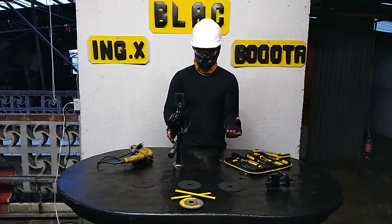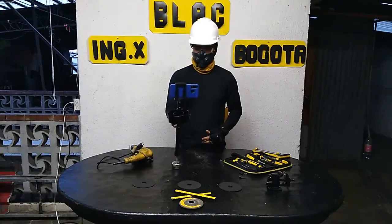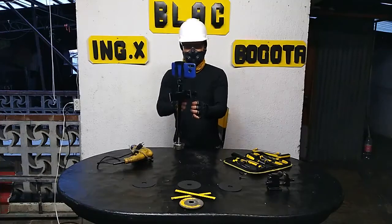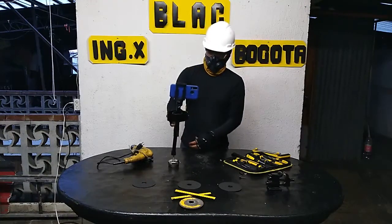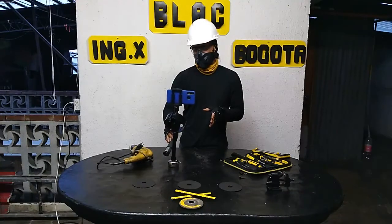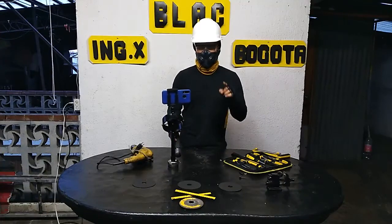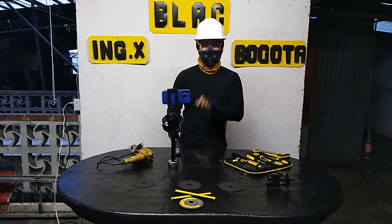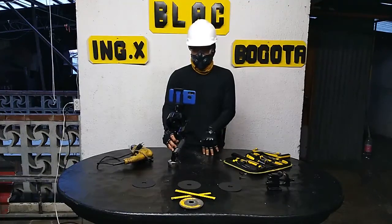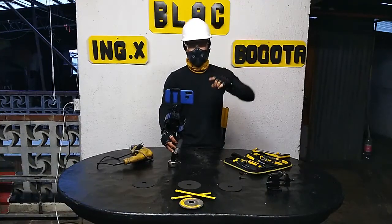Y vamos a colocar el celular. Funciona muy bien; con esto vamos a grabar muchos proyectos de nosotros. Así que nuestro gimbal casero ya quedó — nuestro gimbal casero o nuestro estabilizador de video. También les queremos hacer una recomendación adicional: la función de Google Fotos tiene una función también de estabilizar los videos, entonces ayuda un poco también para que refuercen esa parte. Espero que les haya gustado. Sigan conectados para nuevos proyectos; todo esto es para que podamos inspirar a futuros ingenieros.